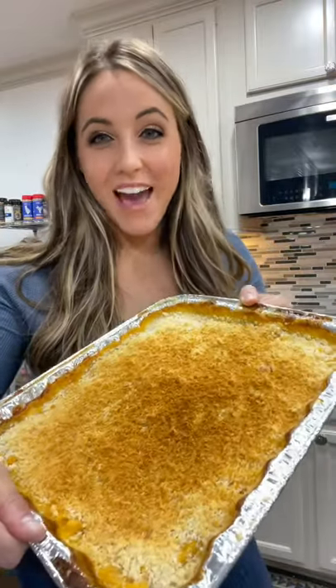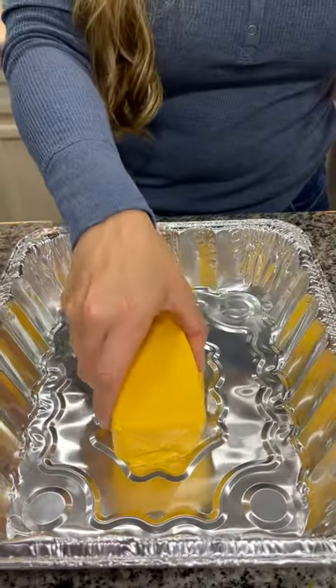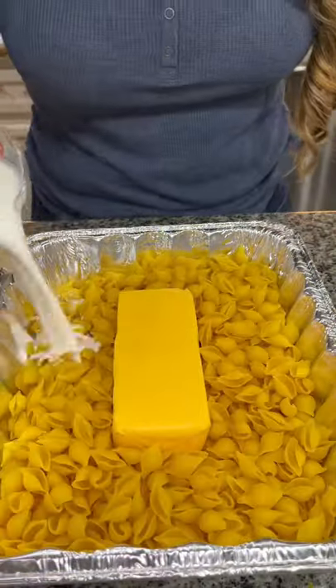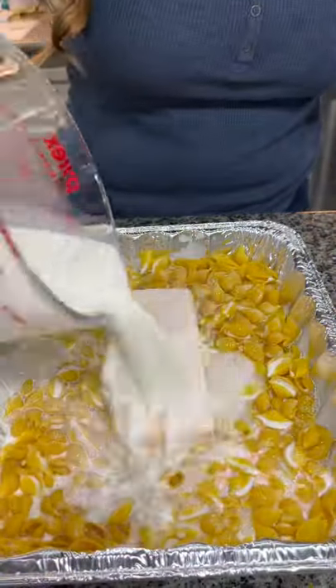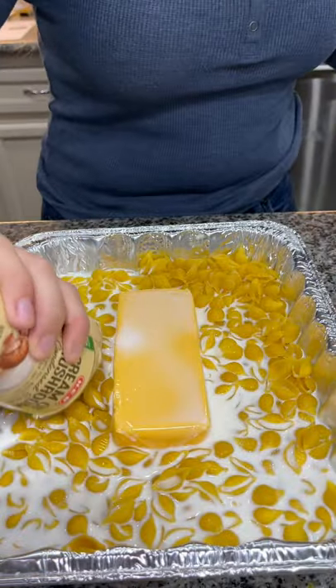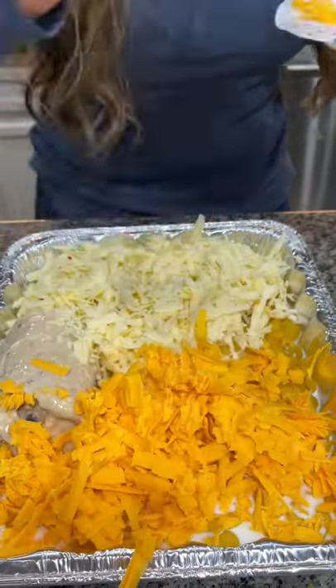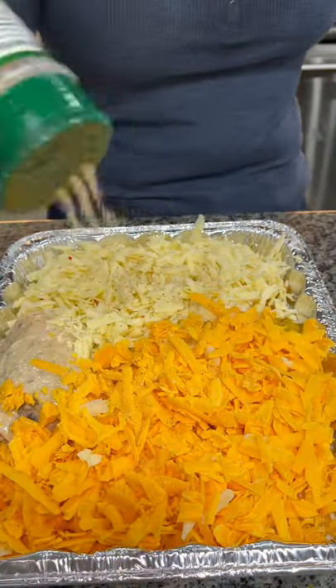Let's make some smoked mac and cheese. Begin by adding a pound of Velveeta and a pound of pasta shells into a foil pan. Add in four cups of milk, a can of cream of mushroom soup for some extra creaminess, eight ounces of pepper jack, eight ounces of cheddar, and then season it up with whatever you have on hand.